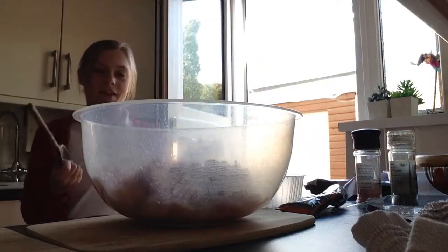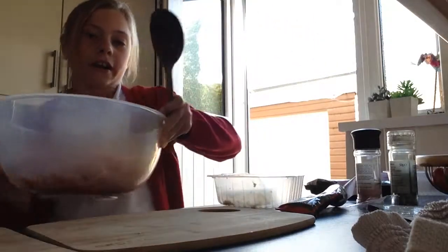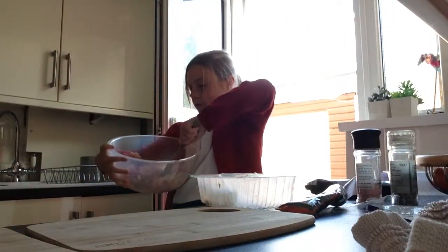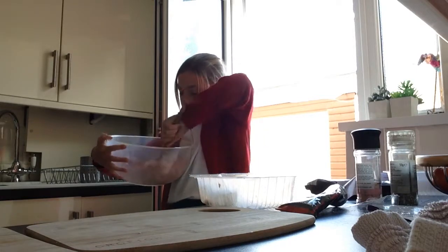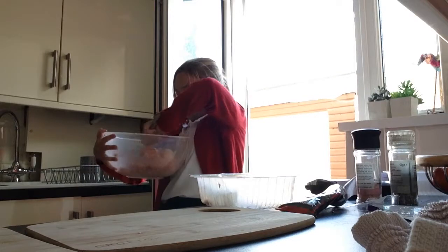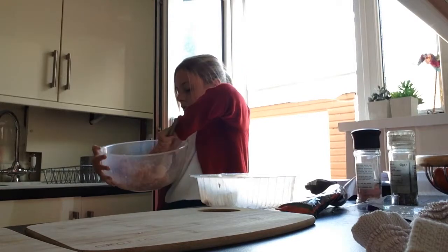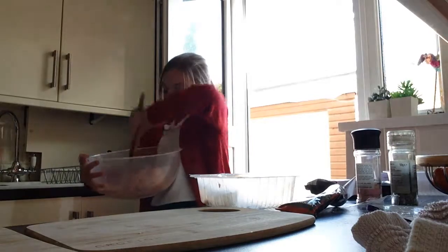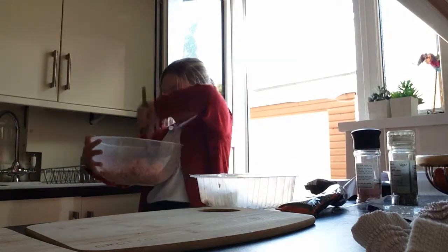Now if you like you are going to get a spoon and you are going to mix it with a spoon. It is going to be a bit hard and thick but you still can mix it. You are going to mix it and now you are going to put all the ingredients into the bowl.